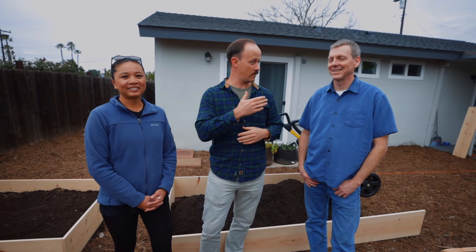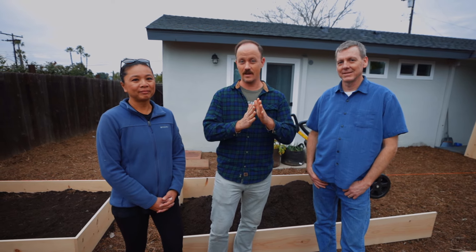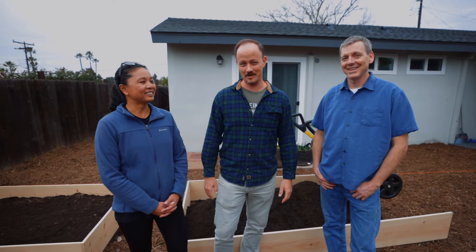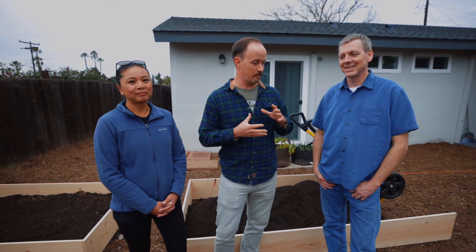Okay, so we're here with Florence and Ray — they're the homeowners. They've been huge viewers of the channel, which we love. They consume a lot of gardening content online and learn everything from YouTube. So why did you guys want to make a garden?